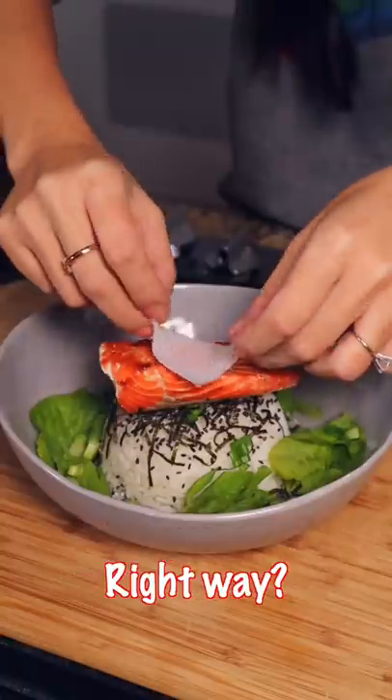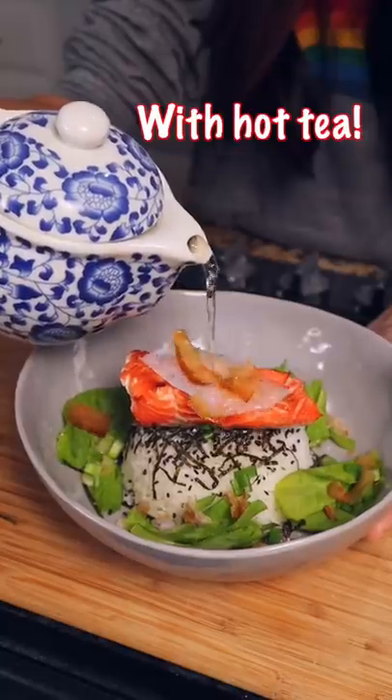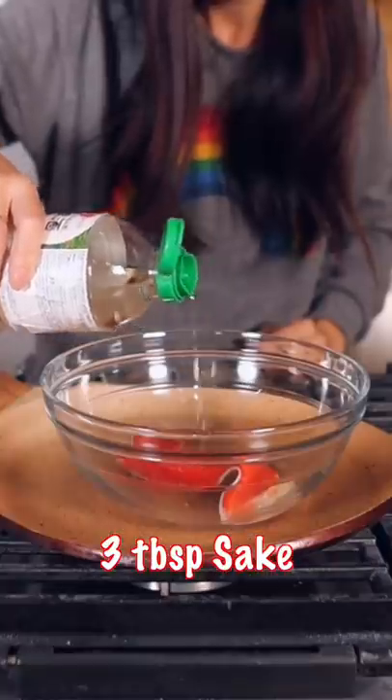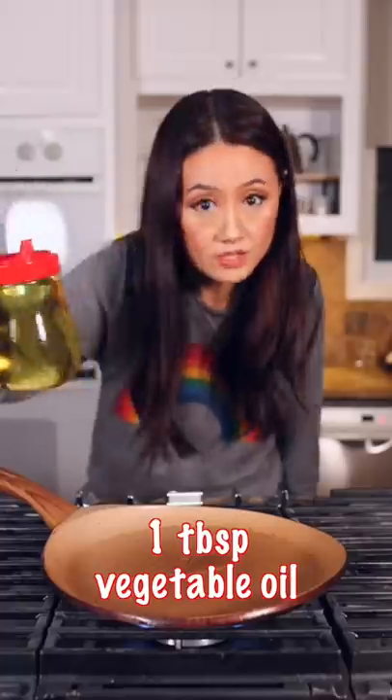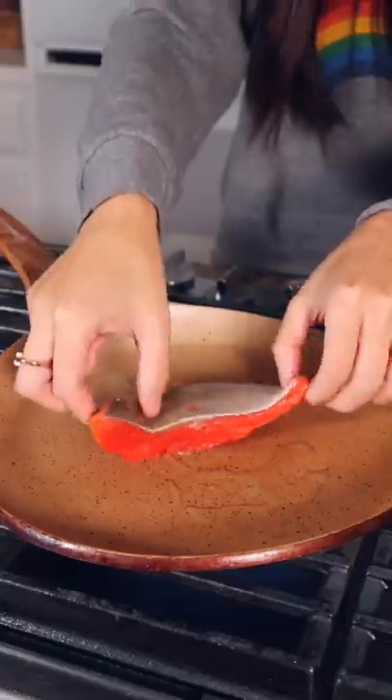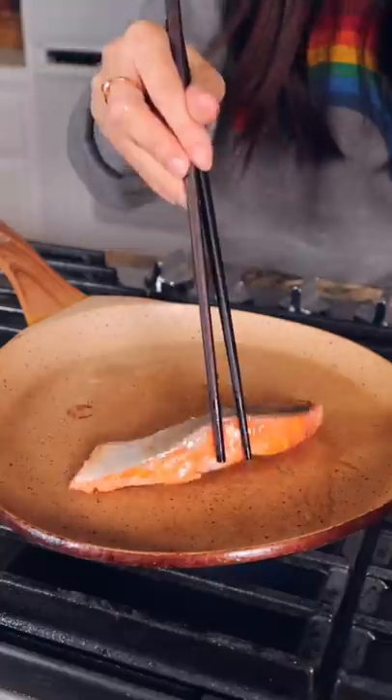Did you eat your salmon rice the right way? With hot tea, Japanese cooking oil or sake, pinch of salt — marinate for 15 minutes. Vegetable oil, salmon in the best cooking tool, it chops it much better.